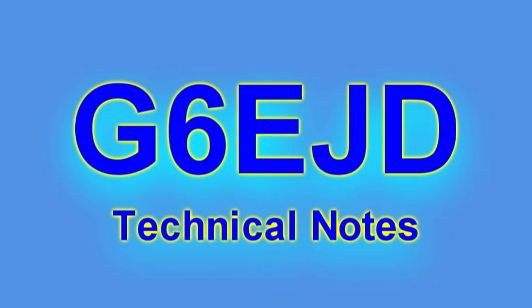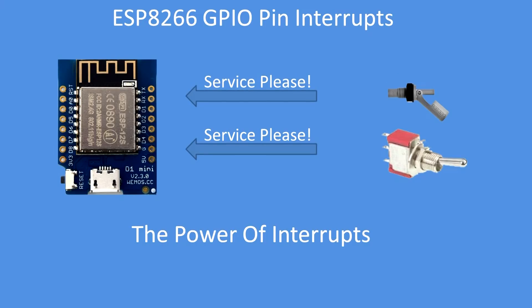Hello, I'm Dave. Welcome to my technical notes channel. In this video, I'm going to demonstrate how the use of interrupts can improve system performance — in this case, responding to a GPIO input event from something like a switch.